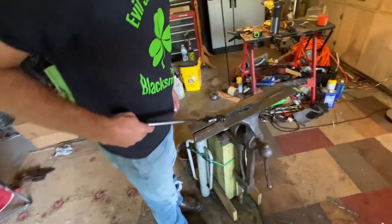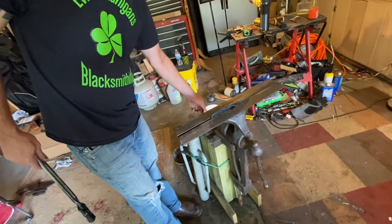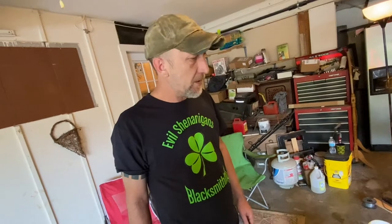This is always my favorite part. This part always makes me nervous - this is when you see okay, did we do a good job or did this go horribly wrong? Our next step after this is we're going to just put it in the oven and temper it. You can temper it with a forge or a torch or whatever, but it's too easy to mess that up. So we're just going to preheat the oven. I think I'm going to temper mine a little lower - probably set mine at 350. I had pretty good results with that on the last knife I made.